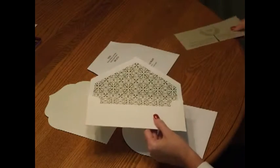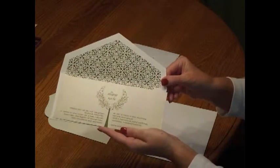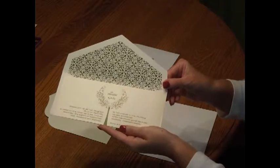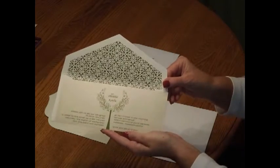Once the envelope flap shape has been selected, you'll be able to choose which envelope decoration you'd like for the inside. There are numerous patterns to choose from in your choice of ink colors. We've selected a damask pattern in green to complement this invitation. And here's what your invitation package will include.